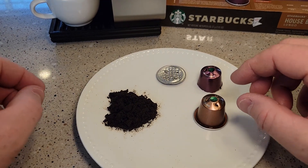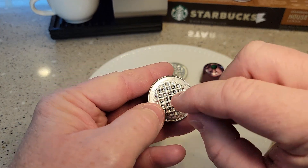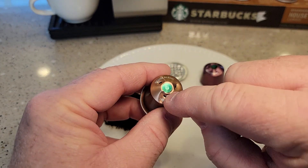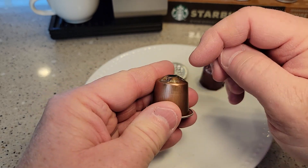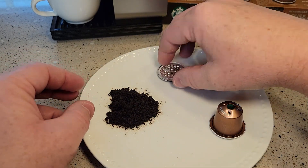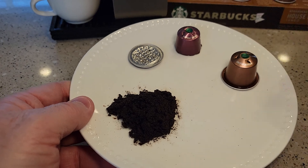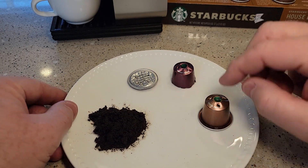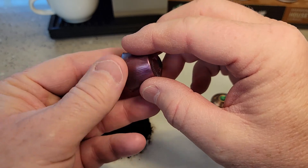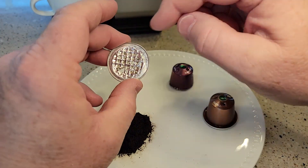Here I've got two pods that I've already used — this is how the pod looks when you've run the water through it. It's going to pierce this side and then this side. It injects the hot water here and the coffee or espresso shot comes out here. The pod has really fine, really compacted coffee grounds inside. These pods are all metal, and inside there's a little filter on the pierced side. These are recyclable — some manufacturers offer a mail-in program where you let them dry out and mail them in to be recycled.